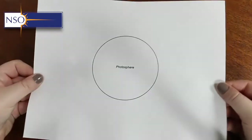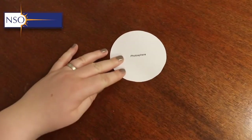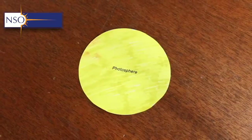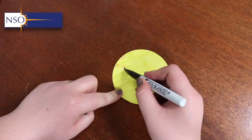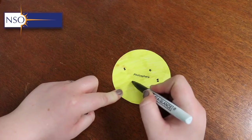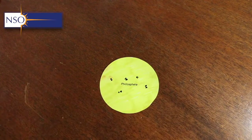Now that we've cut out and coloured our internal layers, it's time to bring in the photosphere. The photosphere is what we consider the surface of the sun, meaning all layers above it are transparent and all layers inside it are opaque to us. We add some details like sunspots onto the photosphere so we can tell what it is.